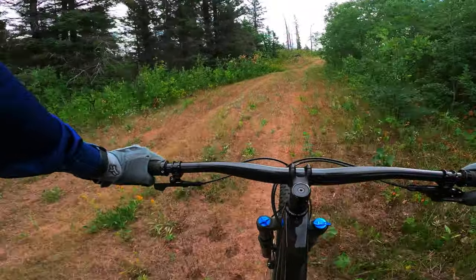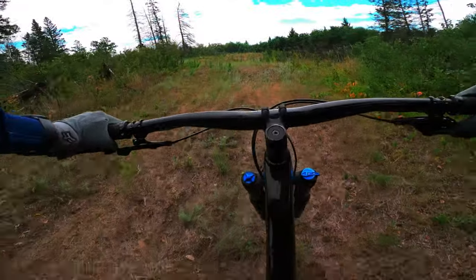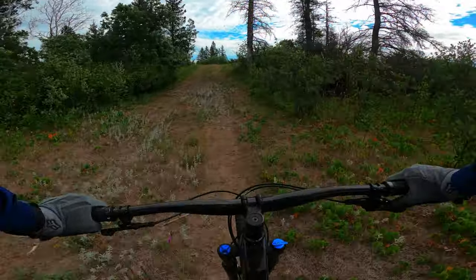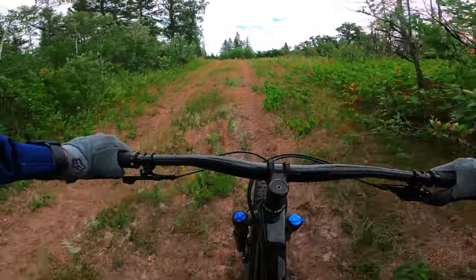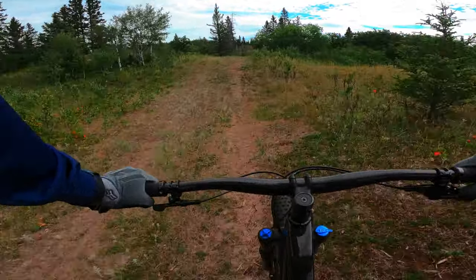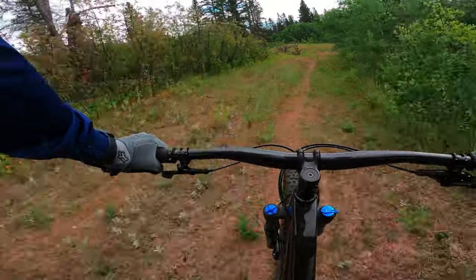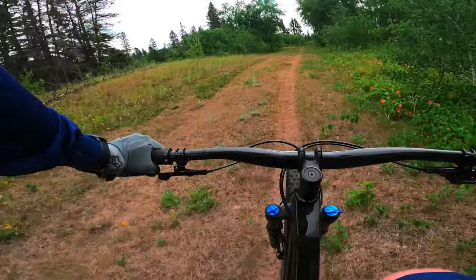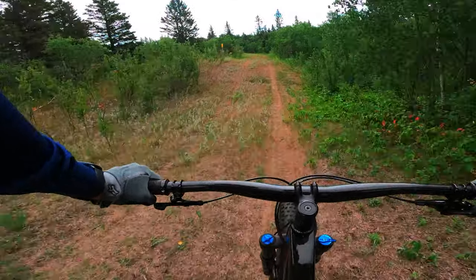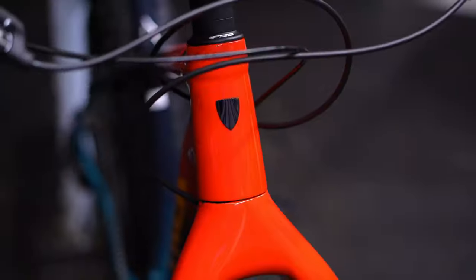One interesting feature is that it's compatible with a 2x system — it has a mount built into the frame for a low direct-mount front derailleur. You could potentially put on a Shimano 2x12 road setup for really low gearing, though the GX 12-speed is already pretty low. It's a cool option if you're doing big epic rides like the Arctic Epica — a hundred kilometer bike ride through snow and fields — where having extra low gears for long adventures could be really nice.